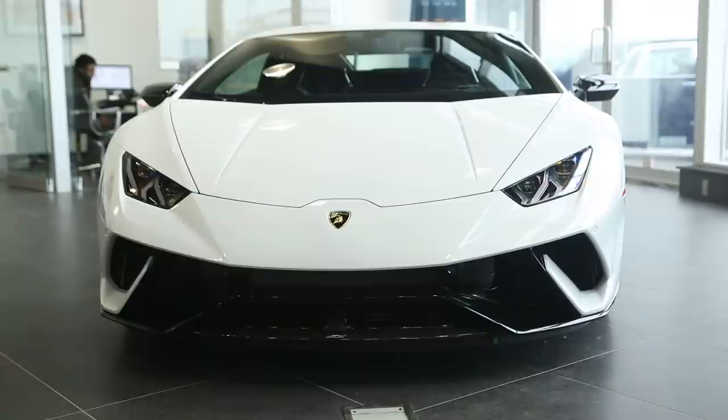Hi guys, Heather here. Today I'm fortunate enough to have the brand new Lamborghini Huracan Performante in the showroom. It's a touring car, so I want to take advantage of that and walk you through all the amazing features of this brand new innovation for Lamborghini.